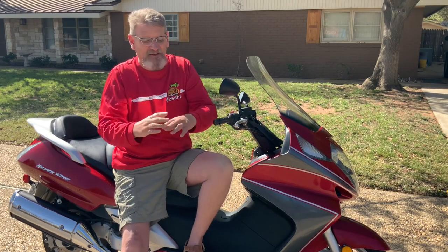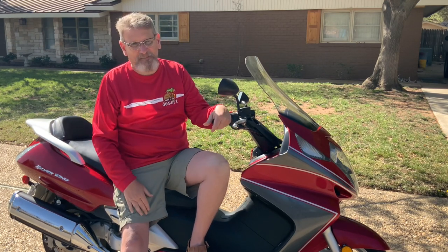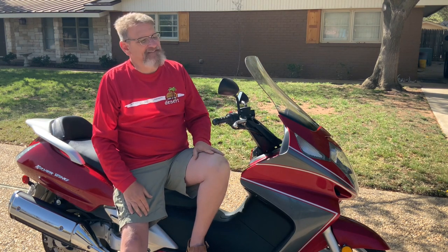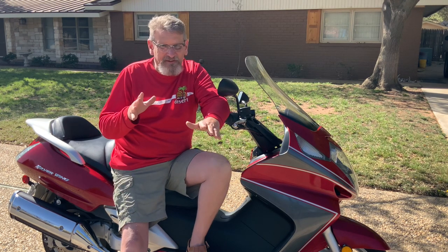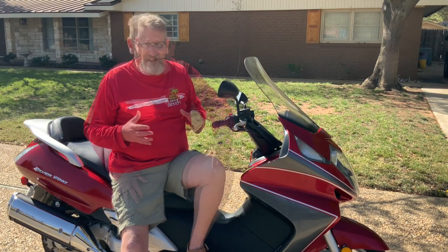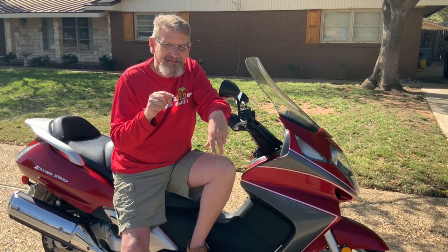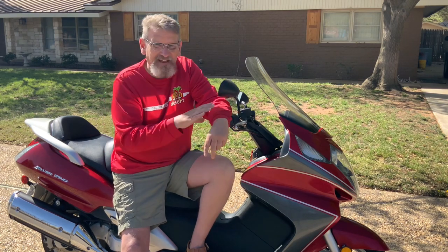So I hope this gives you an idea of what you can do if your bike has been dropped or scuffed and you think the paint job is too expensive. Vinyl wrapping is a really inexpensive, good solution. Another thing this did for me: I actually bought this bike to resell, and I used the fact that it was scratched and had been laid down as a bargaining chip to get it at a lower price.